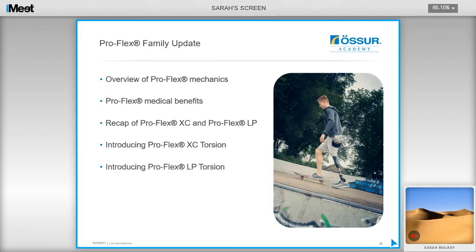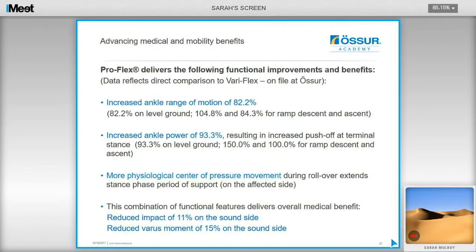I will now run through an overview of ProFlex mechanics and the medical benefits, as well as the ProFlex family including the new ProFlex XC torsion and ProFlex LP torsion. The ProFlex foot was compared to the Variflex foot and found to have an increased ankle range of motion of 82% and increased ankle power of 93%, resulting in an increased push-off at terminal stance. This push-off happens later, extending the stance phase period of support, meaning the body's centre of pressure is less elevated when stepping onto the sound side.